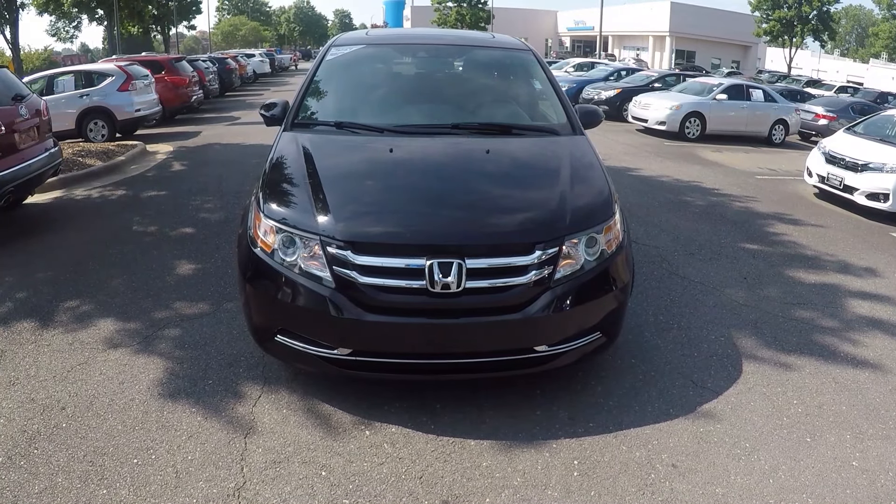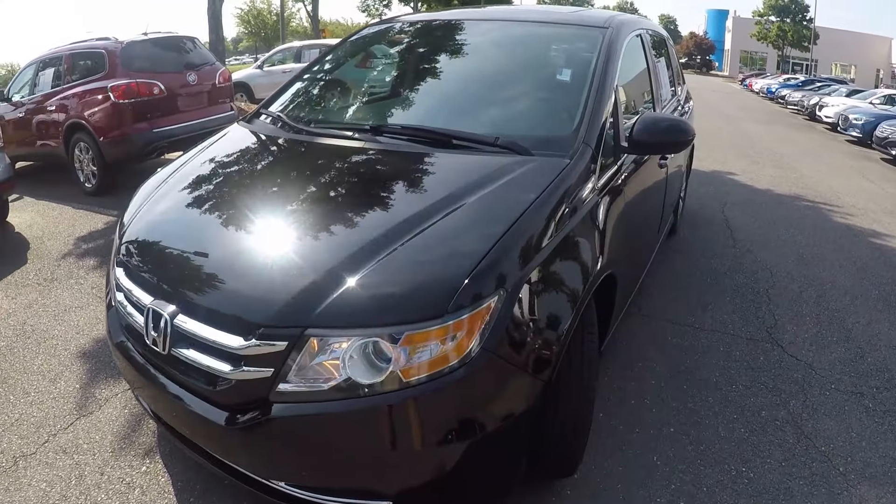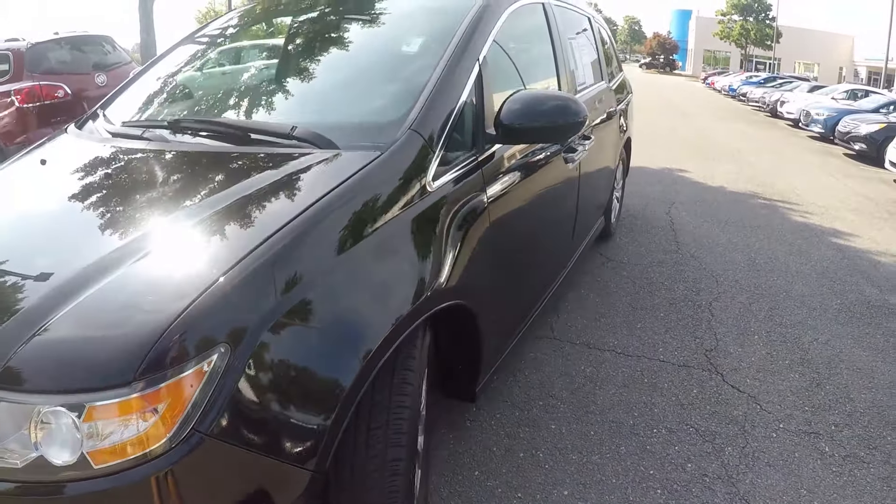We're here today at Honda Cars of Rock Hill with the 2016 Honda Odyssey. As we begin our walk around, we'll check out the tread on the tires first off. Very nice tread there.